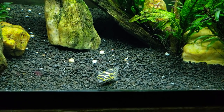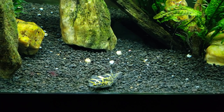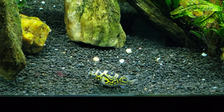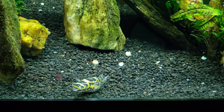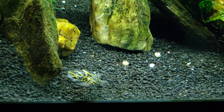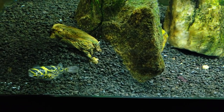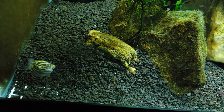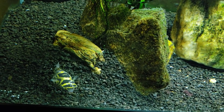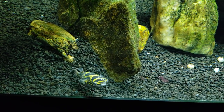I'd like to get a closer view but whenever I get the camera too close it's going to freak him out and he's going to want to go away. You can still see the marks on him — they're not going away, but they're also not getting worse. There's no fuzz growing on them, the behavior is normal, I'm not seeing him flashing against everything, and he's not sulking in the corner. His color is good.